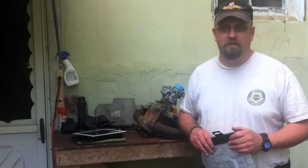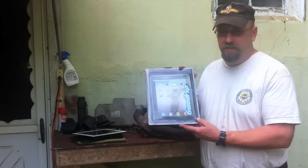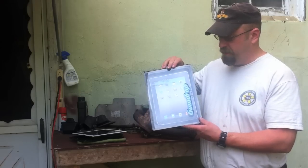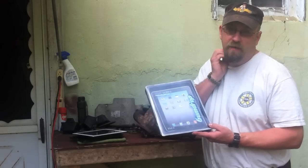Scooter here, Man on the Inside, Contributing Reader, WoodsMonkey.com. Today I'm reviewing the Gumdrop Cases iPad 2 Military Edition for an iPad 2. This is their heavy-duty case for the iPad.